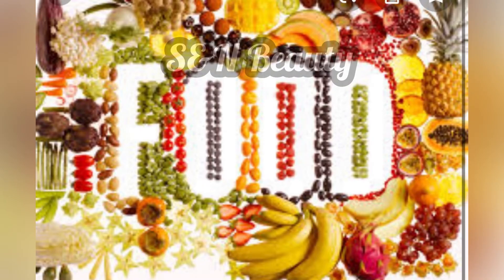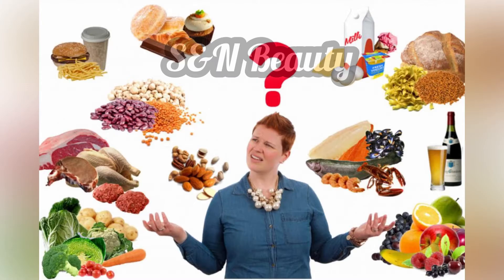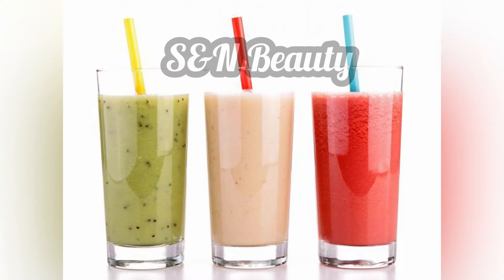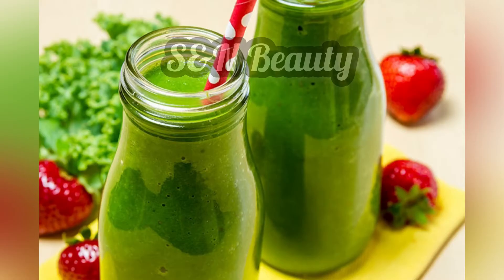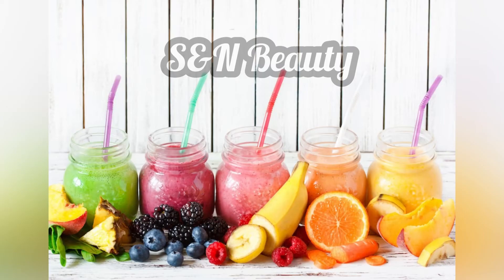We want to be healthy and beautiful. Looking at our lifestyle, we want to be fit and healthy. Naturally, we can achieve a healthy body. We should look at how we live and what we eat to stay nirogi and beautiful.